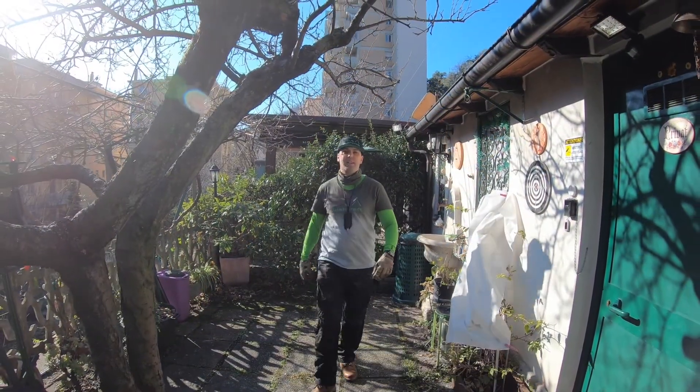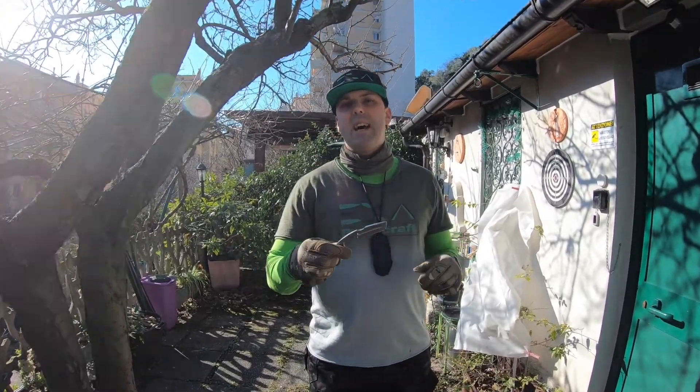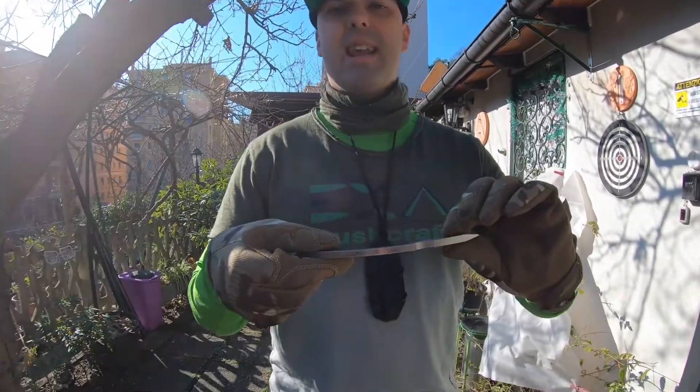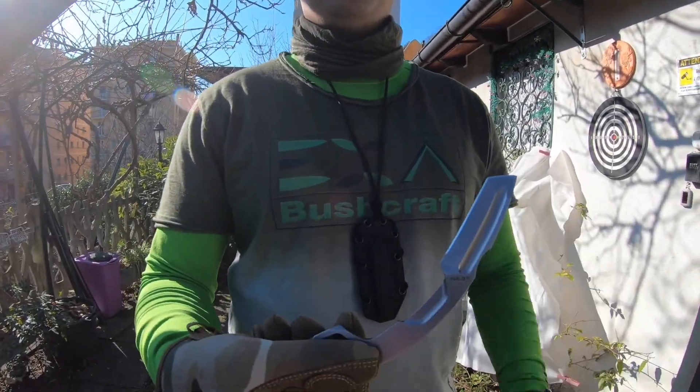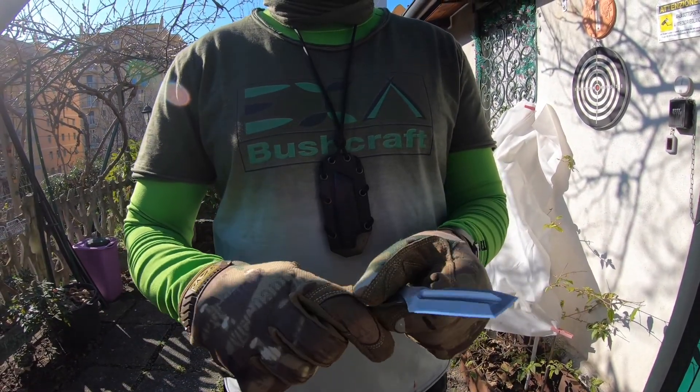Hello guys, welcome back to my channel. Today we're gonna talk about the neck knife tree carambit of Extrema Ratio — a beautiful beast. Stay tuned.